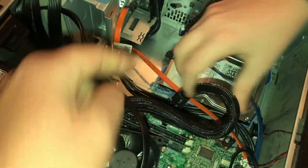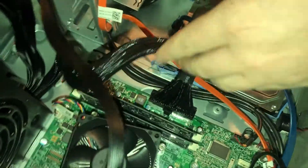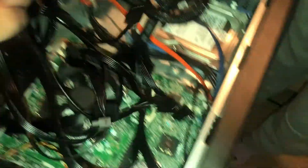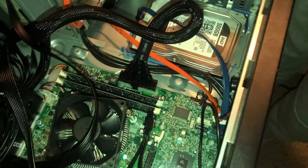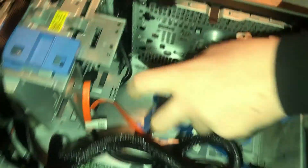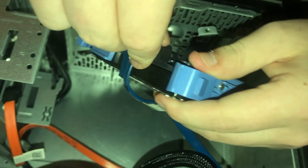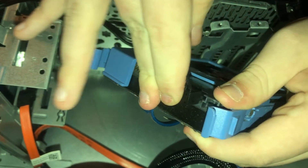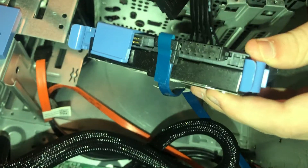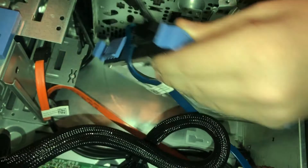Last thing needed is a SATA connector for the hard drive — one of the numerous SATA connectors, and it doesn't matter which one you pick. Take the SATA connector to the hard drive and plug it in. It only goes one way — it is notched, so you cannot screw it up. The connection is good and tight.